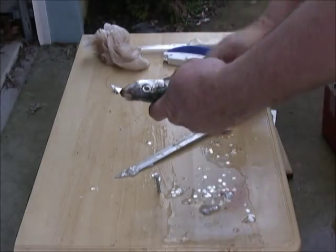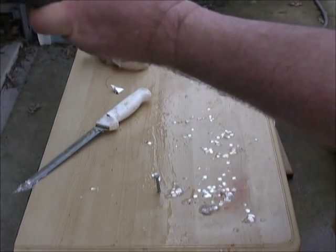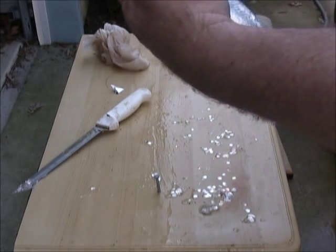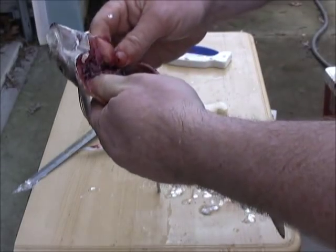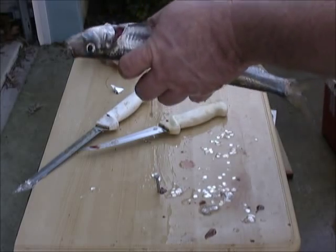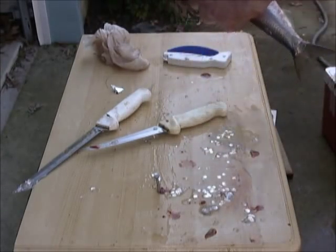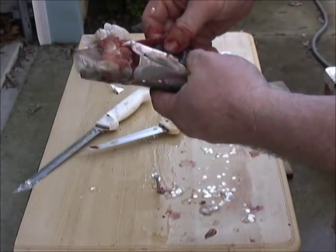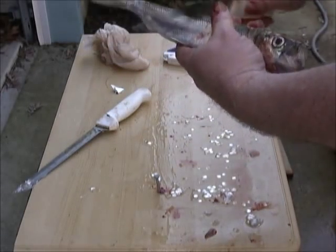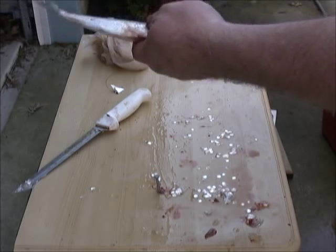You know what, we might smoke them whole. So we're gonna run down the belly, take out all the guts, rip out the gills. Nice and clean, scaled. A couple more scales on there — they should rinse right off. We're gonna go right in the smoker whole.